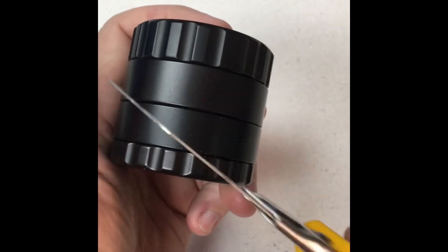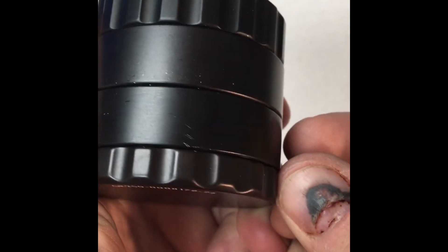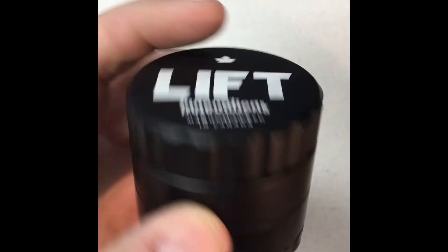Anodizing is not coming off. Give it a couple of whacks here with the blade. Got a couple of scratches there from the blade hitting it, but otherwise it's okay.